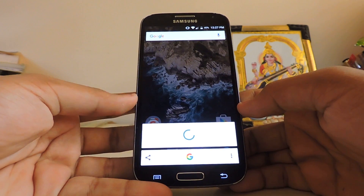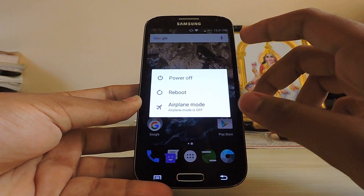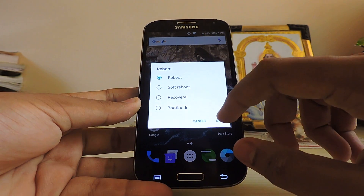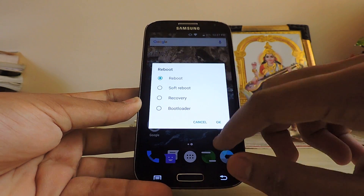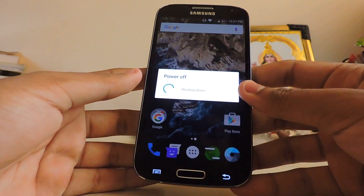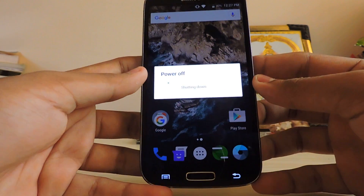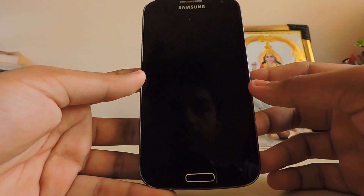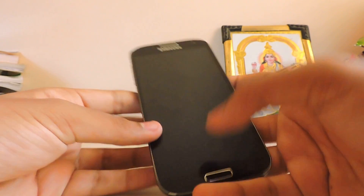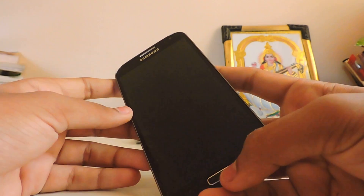On tap — there you go — fully working. So let's boot into the recovery. Okay, power off. There it is. Now just hold — be sure you have a custom recovery first of all.